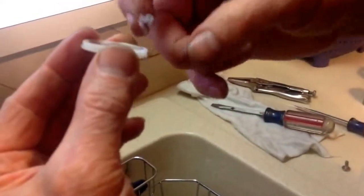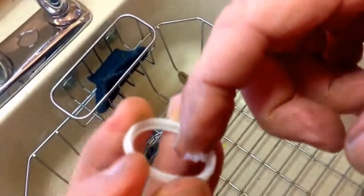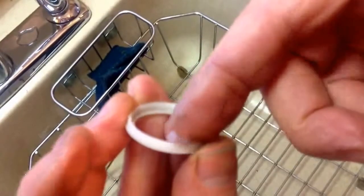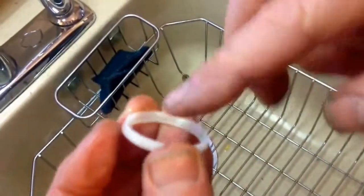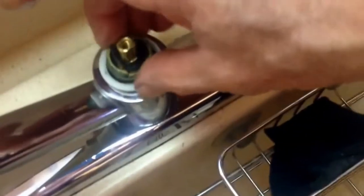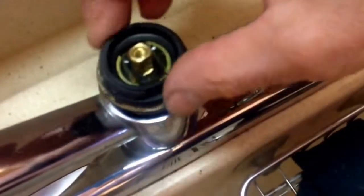Once we get the C-clip all the way in, make sure it's all the way down — it's in, that's good. This is the ring on the top. We've got a little bit of grease on our finger and we're going to pat it in where it's going to ride. Go all the way around the whole perimeter of the gasket there — that's what's going to be sliding. Then we stick that guy right on top of there, and we stick in our retainer and get it all the way in.